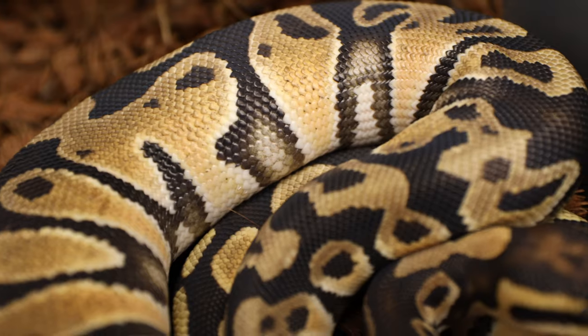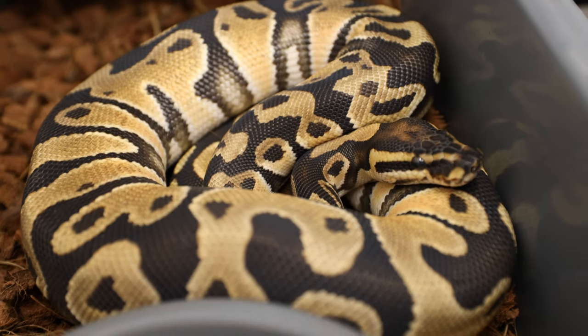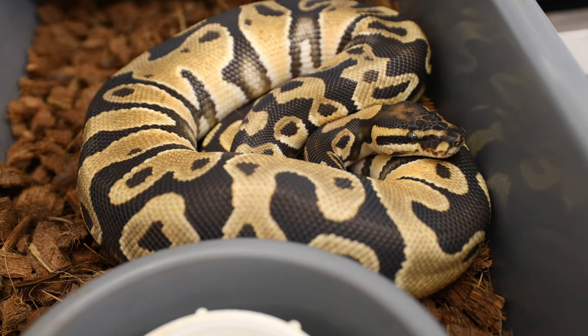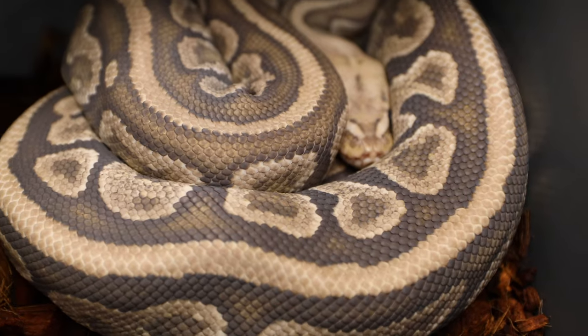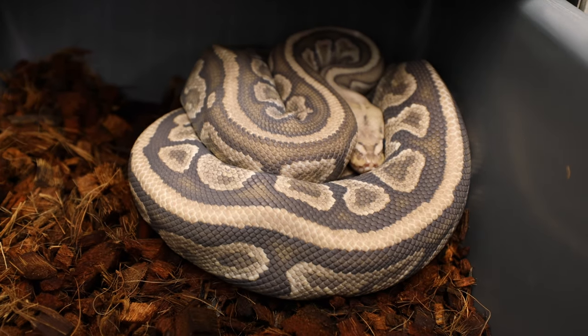The next thing you're going to observe is that after a few days of being opaque or milky looking and in shed, you'll notice that the shed look goes away and they look almost back to normal. Their body has absorbed that fluid back in. And now, although it's not obvious, the layer of skin they're about to shed is still on the body but very easy to remove. Sometimes it just takes a couple of days after that, and during that time you won't even know they're in shed at all if you didn't observe the previous part.